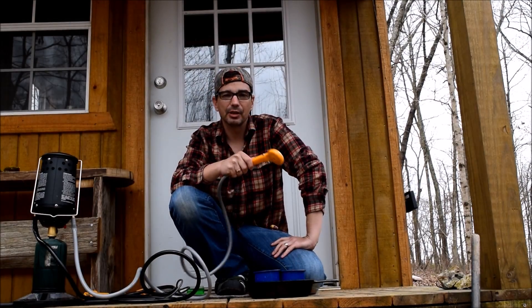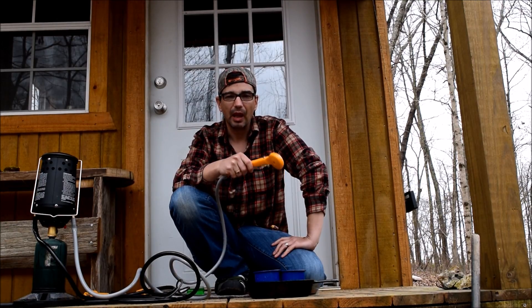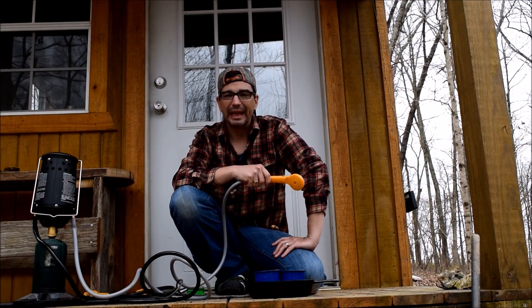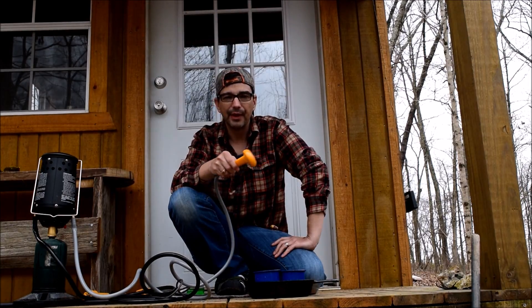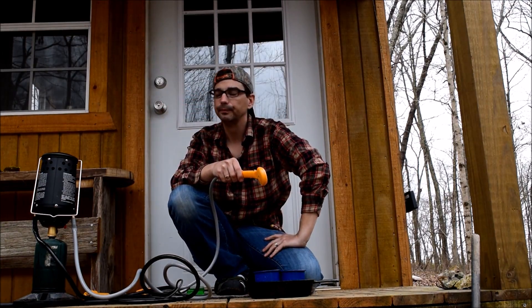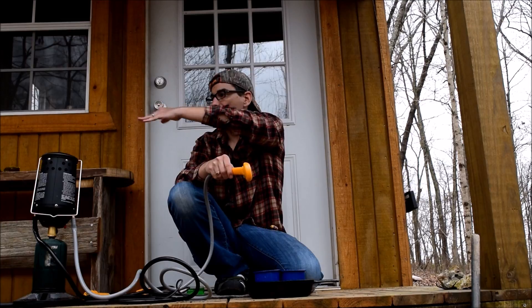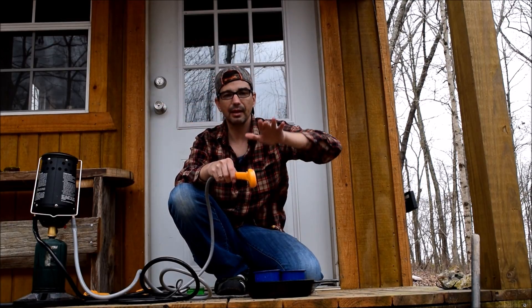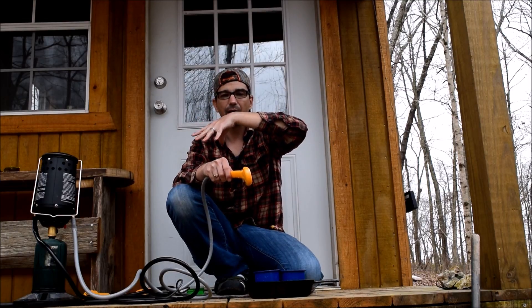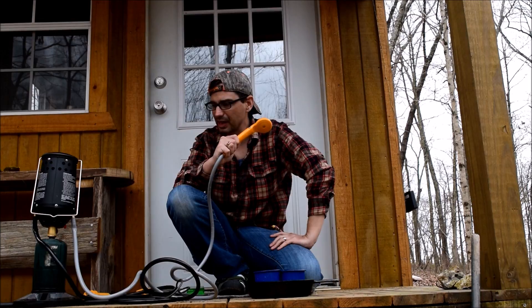It's a nice option considering the fact that we don't have water access on our property. Eventually I'll probably get an EcoTemp, put it on the side of the cabin and hook it up to a rain barrel. When I have the bathtub installed on the porch, we're going to do an indoor-outdoor bathroom where half the porch will be framed out with a bathtub underneath a bench — you lift up the bench and fill the bathtub. Until we get all the plumbing done, we can still take hot showers. This is a nice affordable option.